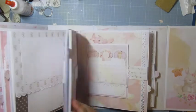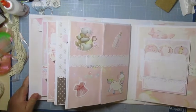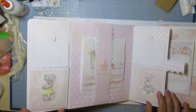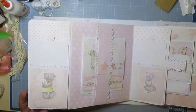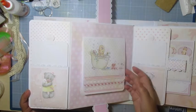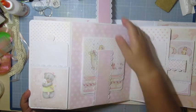Les aimants tiennent bien par endroits, mais par endroit ça ne tient pas. On ouvre — il y a les die-cuts que je vous ai montrés. Il y a deux petits carnets, deux petits tags. Et là, une cascade — une cascade pour bébé avec plein de photos.